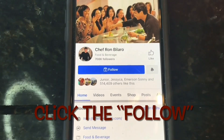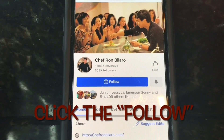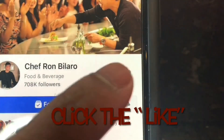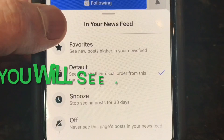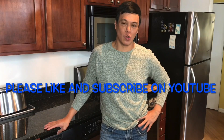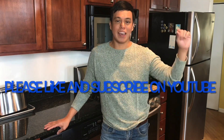When you go to Chef Ron Bilaro's Facebook page, press Like. Every time I post cooking videos, they'll appear in your news feed. If you're watching this on YouTube, click Like and subscribe. Until the next cooking video — bye everyone!